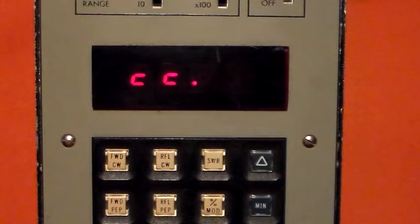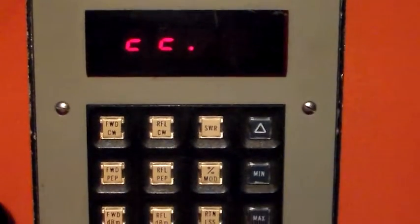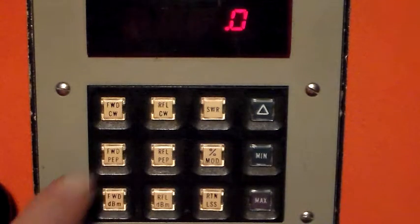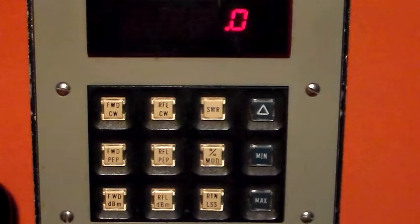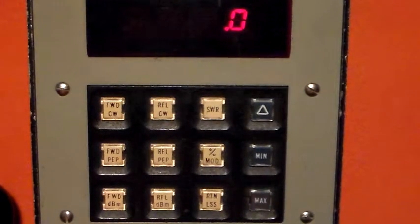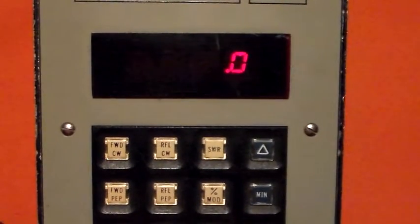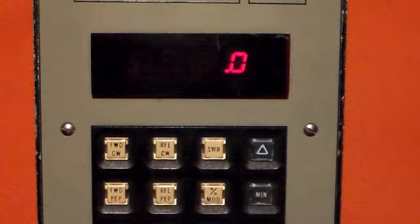Let's go to the next row down: forward peak envelope power. Select that, then select upper sideband on the radio, and what I should see is pretty much the same as with FM, because the SSB peak envelope will be about the same size as the maximum FM carrier. And yes — 9.4 watts.